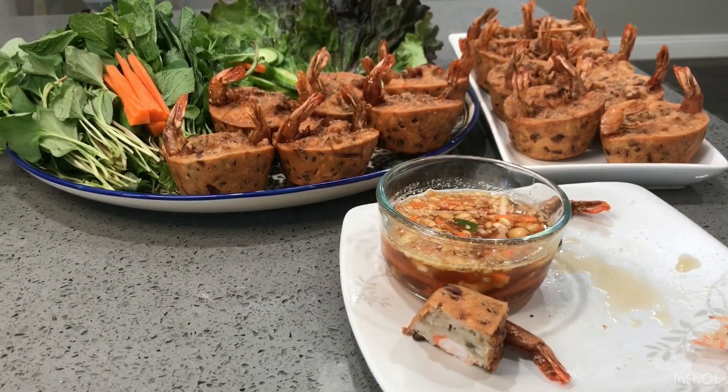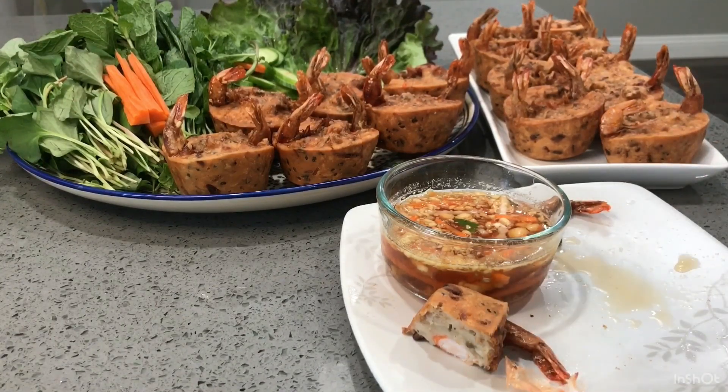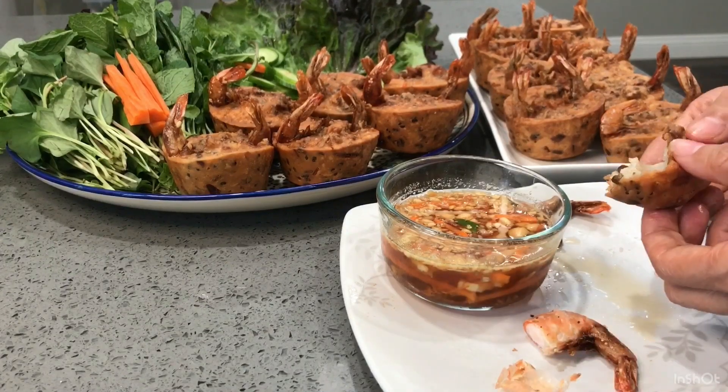So good, so delicious, so fresh — and it goes well together with this dish. You get everything in this cake: meat, beans, taro, shrimp, and also fresh vegetables like cucumbers, lettuce, mint, and other herbs. That's how we make it more healthy. Thank you for watching, have a blessed day.